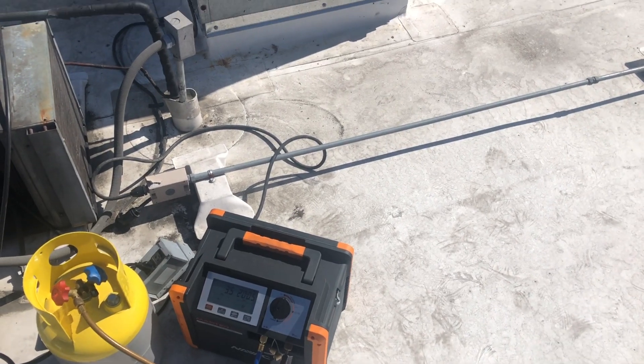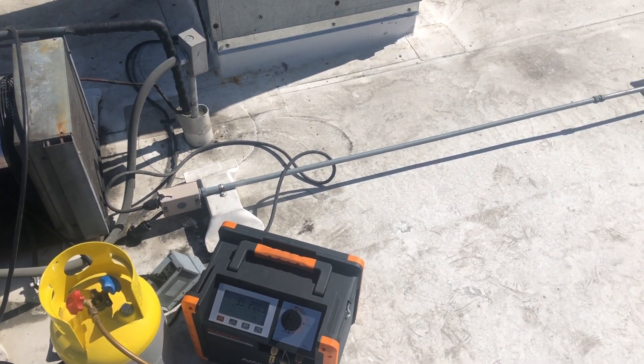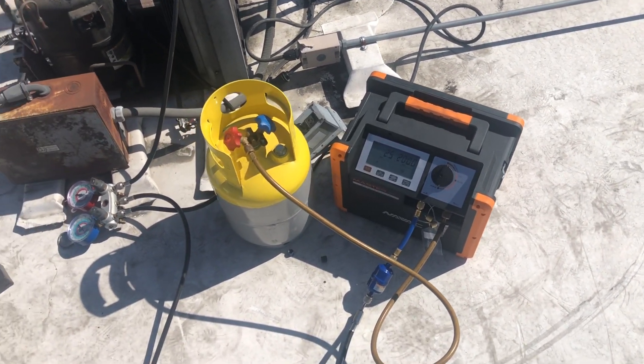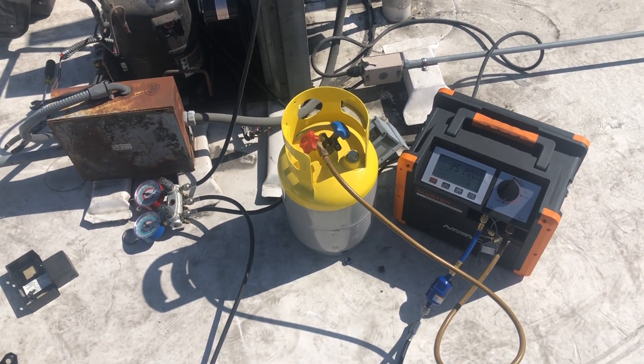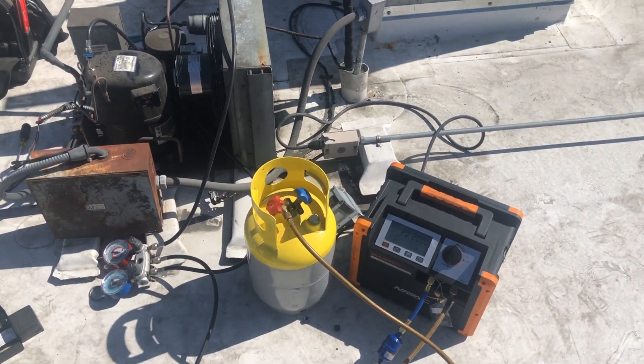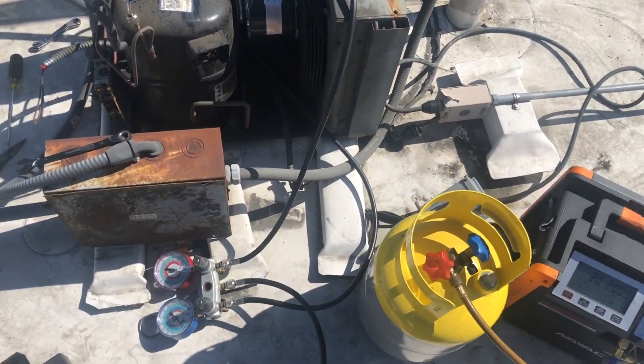Sounds better. And it probably is faster because it has two coils, back to back. So it's doing a good job — it's pulling this whole unit out pretty quick.